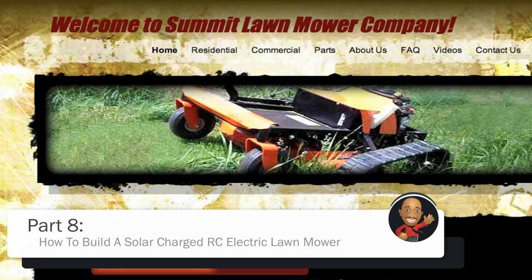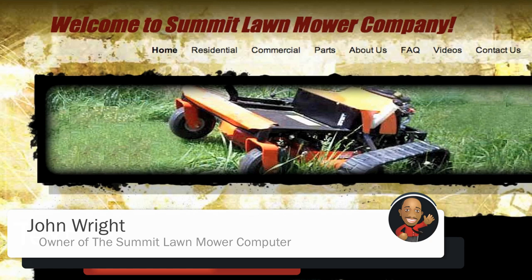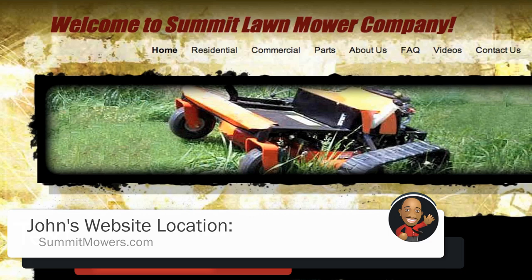Alright, so before we get started with the video I just wanted to take a little time out to give a huge thanks to John Wright, owner of the Summit Lawn Mower Company, who gave me a handful of helpful advice for what I'm going to show you in this video.